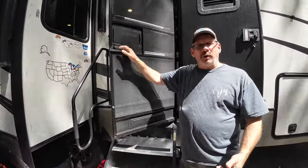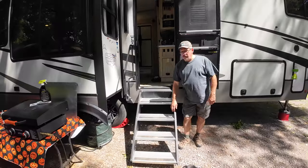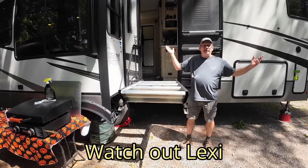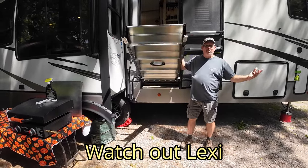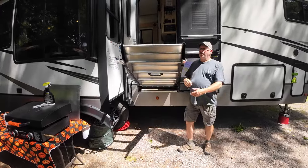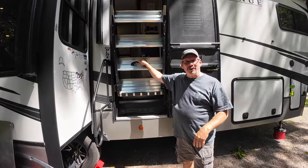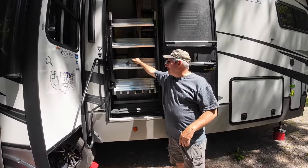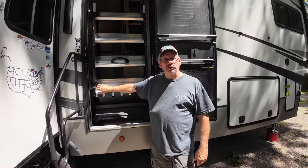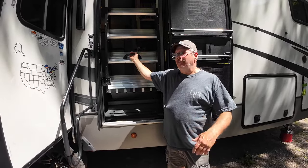Okay, so number one, you want to open up the door all the way. These steps you can just grab — wherever you put them, they are good. Normally we sweep them off before we close them up. There is no latch holding it in; it just has two plates on both sides. You really don't need the latch because it takes a little bit to pull them down.